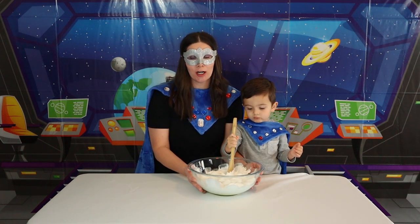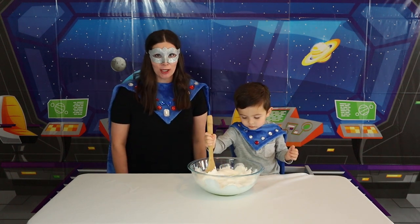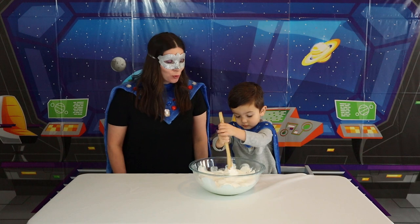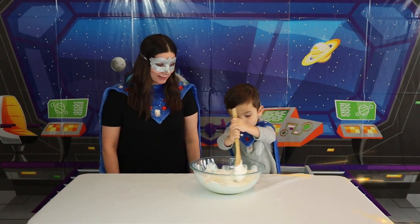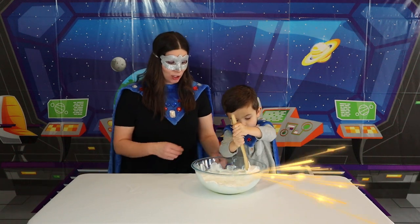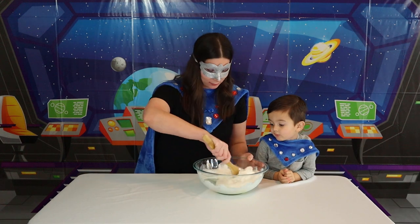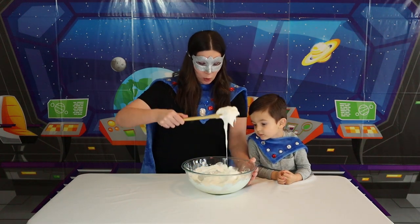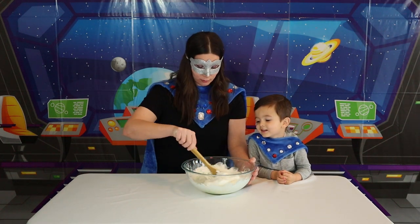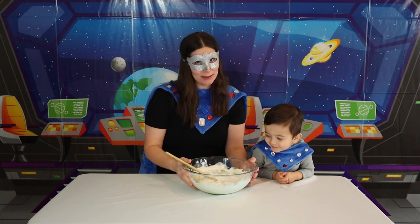Okay Super Kid, help me stir with lightning speed! Can you go really fast and stir your marshmallows? Great job! Keep going! Awesome job! Can Super Mom do it now? I'm going to go super fast! Look at that — it's all marshmallowy! It looks like spider webs!